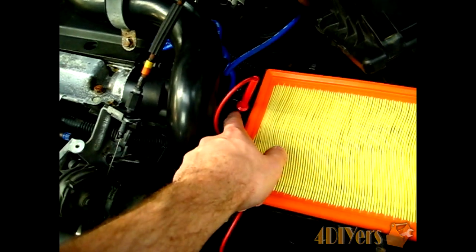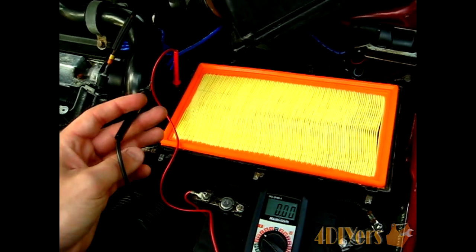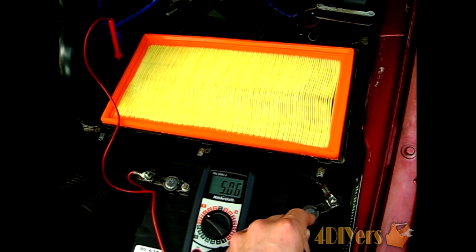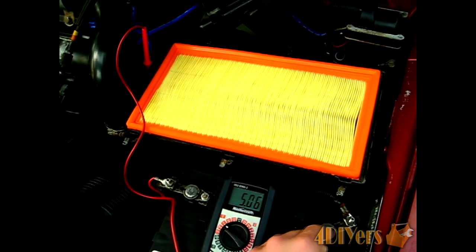Next, we're moving on to the center pin. I've moved on to pin number 2, doing the exact same thing — one tester in the pin and the other hooked up on the negative terminal. You can see I am reading 5.06 volts. It's roughly about 5 volts that you should be reading on pin number 2.